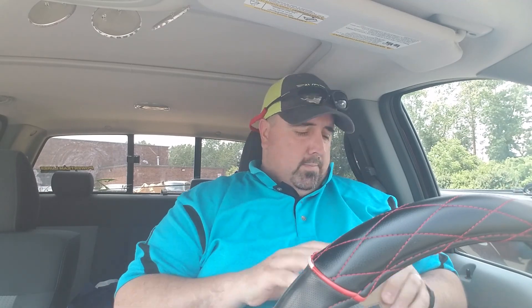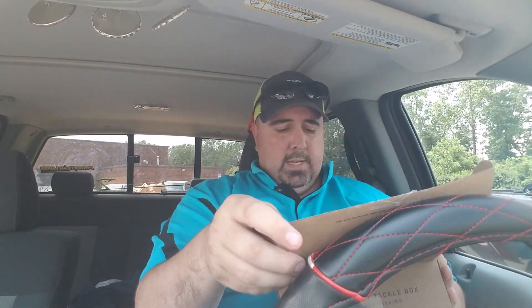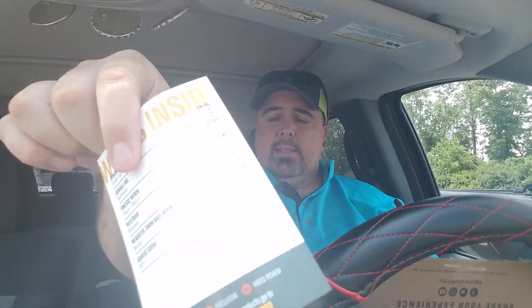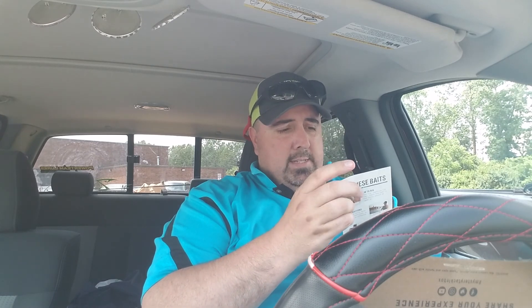First up — I can't get that open. First up, our bait card. Let's talk about that. One, two, three, four, five baits and a bonus.